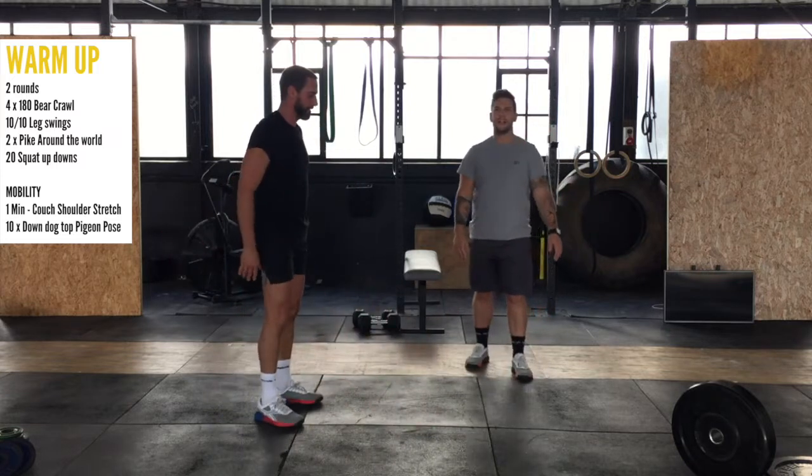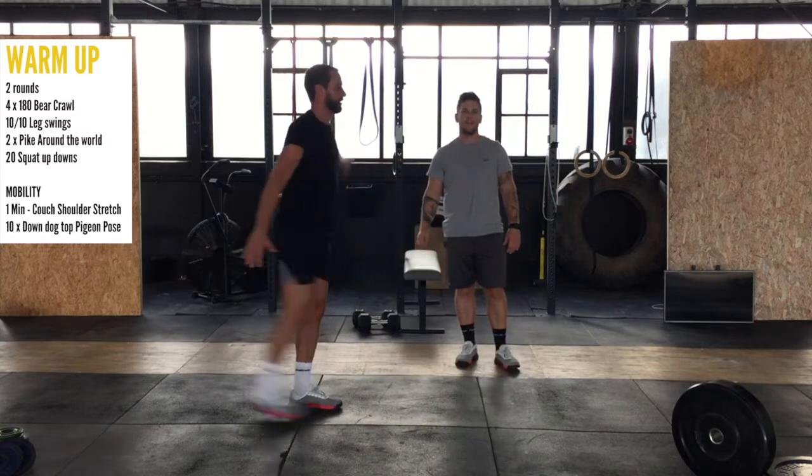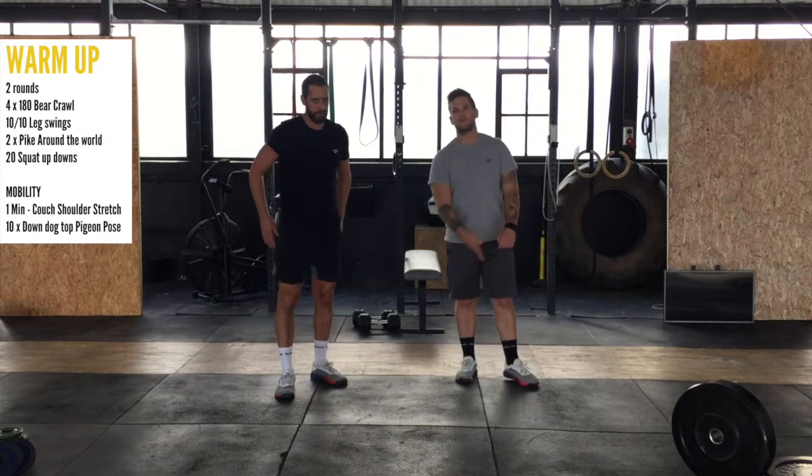Then you're going to do ten leg swings each leg. Use your balance — see if you can do it without holding on to something. So ten per side. If you want to spend a bit more time in that, you can move them out laterally as well.